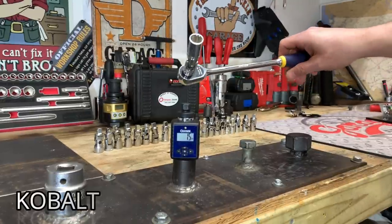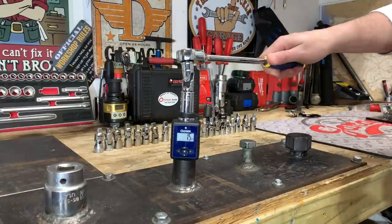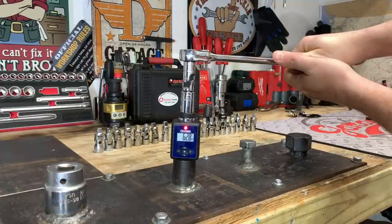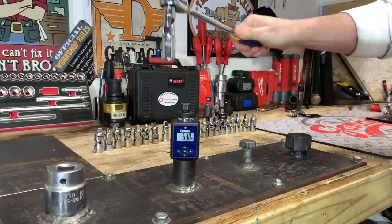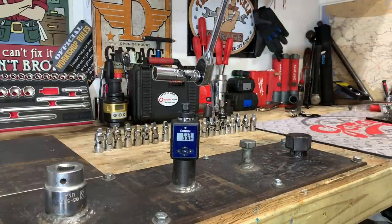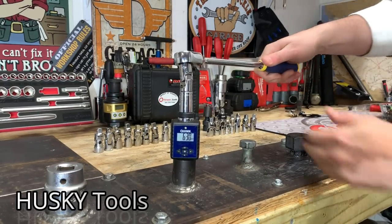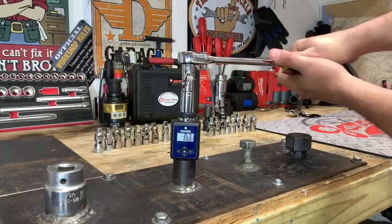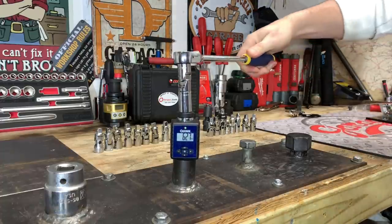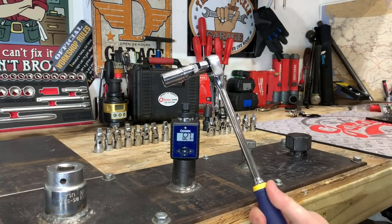Here we have the Cobalt Universal Joint — no real play in that. We'll see how it likes 62.5 foot-pounds. So 63 foot-pounds, and it doesn't look like we have any play in there, which is a really good thing for Cobalt. Here we have the Husky Tools from Home Depot — another brand new Universal Swivel. We got 62.7 foot-pounds with no play in that adapter.